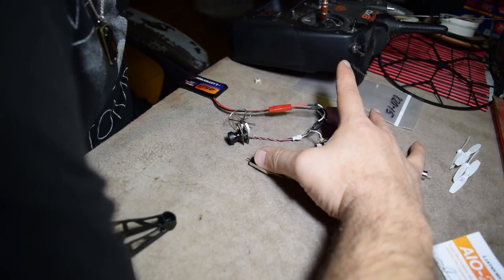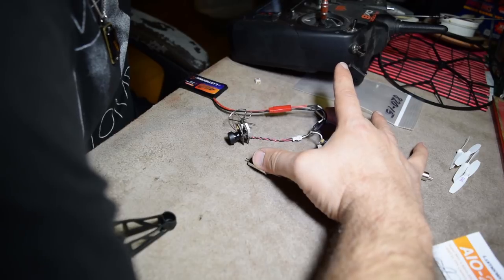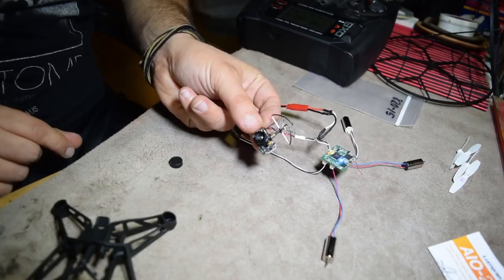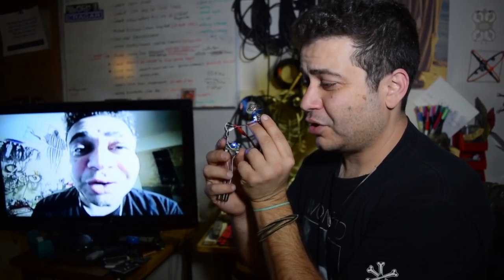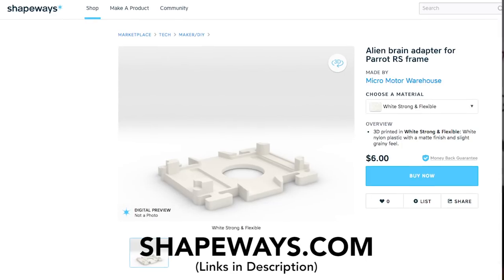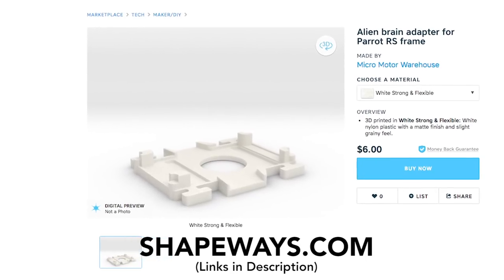ASMR for micro-droners. Let's test the FPV — the 200 milliwatt. FPV works. Now, I'm going to wait for the Parrot Rolling Spider brain adapter that I ordered, and it's going to be attached to this with rubber bands.